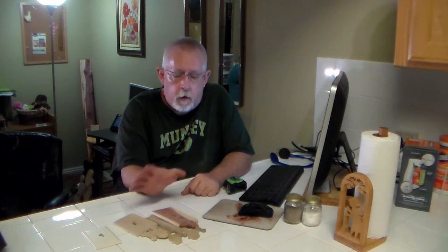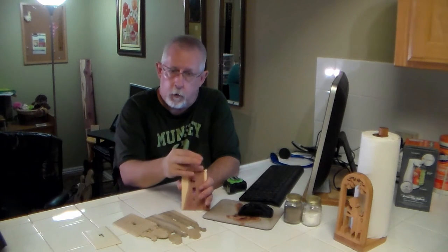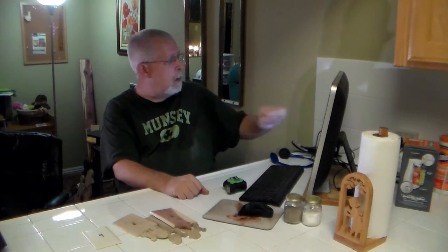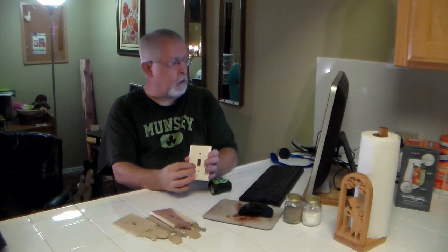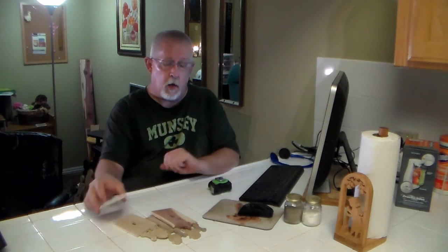Instead of trying to trace and measure out, there are templates out on the internet that you can find and download, and what you would want to do is just remove whatever decorations and put what you would like there. Or there are some that you might like as-is. As far as measurements, according to the Architect's Technical Reference website, standard face plates are four and a half inches tall, two and three quarter inches wide, the opening is 13/32nds wide and 15/16th inches tall.